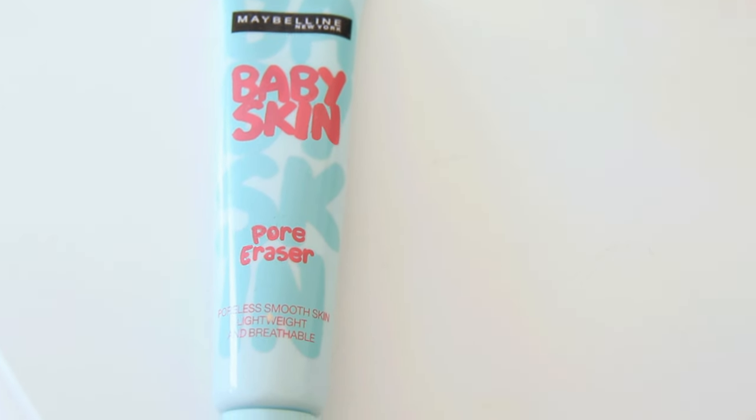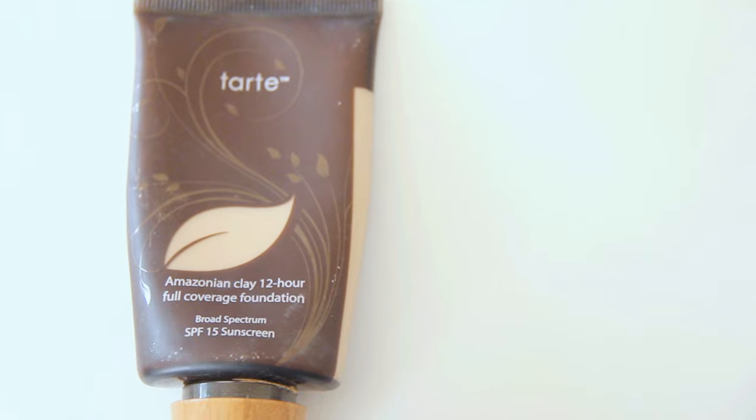Next is makeup. The first thing I do is take the Baby Skin pore eraser — I'm not going to show you guys everything I use since it's not a tutorial, but I just gently put that all across my face. Then for foundation I like the Tarte Amazonian Clay; it's amazing and has really full coverage even with a light layer.